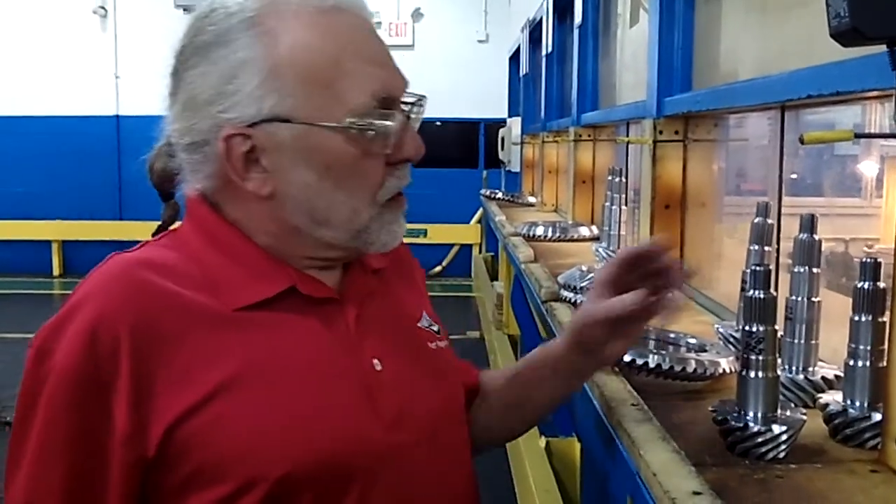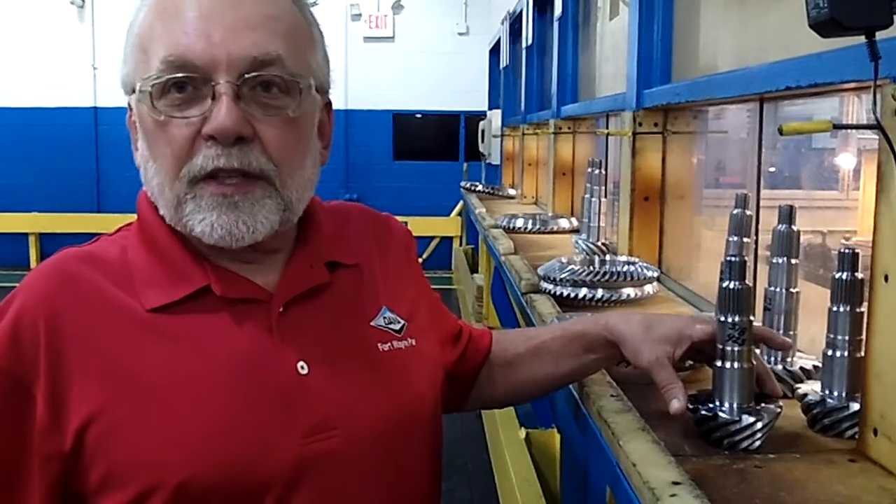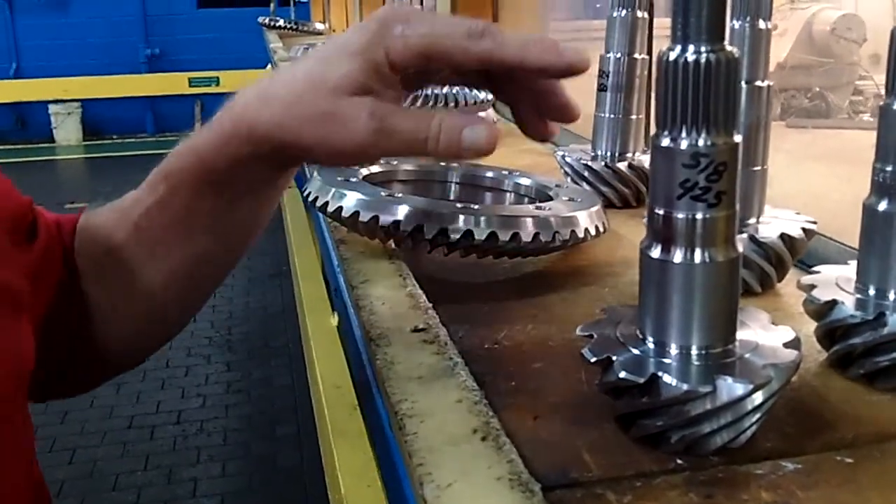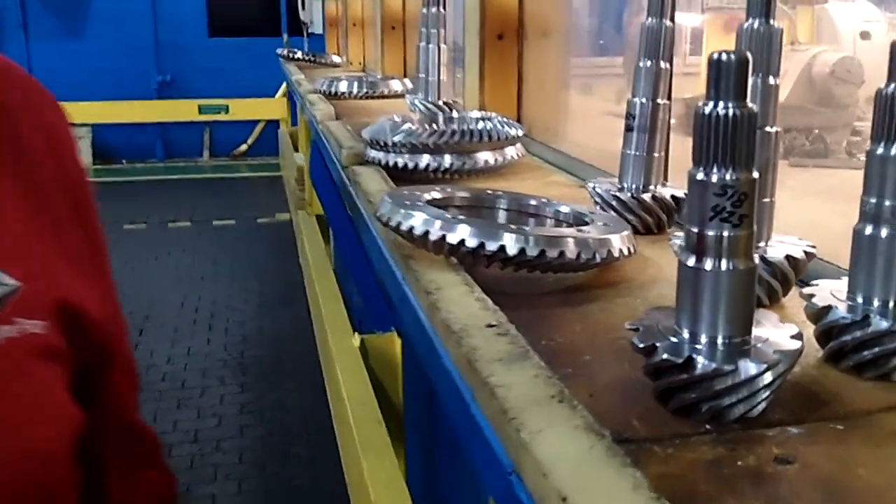One of the things we pride ourselves with here at Dana Fort Wayne is that every pinion and ring that's made is tested and lapped. A lot of places don't do that. Once these are lapped together, they will be a matched set forever. And this is done on 21st century machines and mid-20th century machines, so we use a combination of both. Every single piece and part manufactured in this million square foot facility goes through this testing process — every ring and pinion.